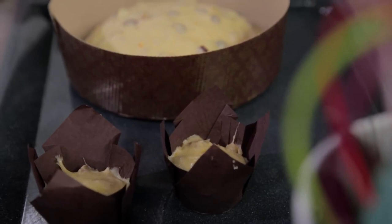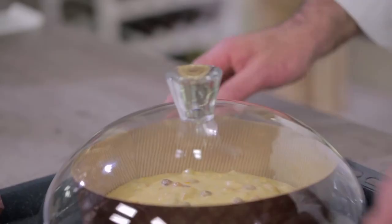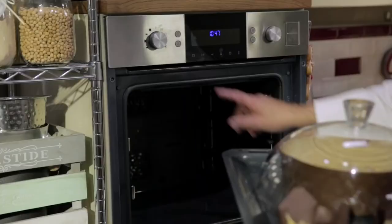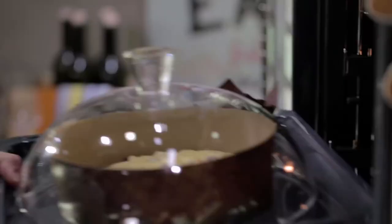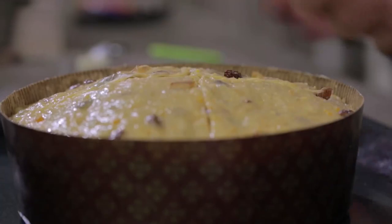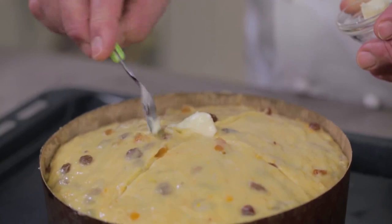For dough rising, follow these instructions: turn the oven to 35 degrees, then turn it off. Cover the panettone with a glass bell and let it rise for 6 to 8 hours. Once risen, I left the panettone uncovered for 30 minutes so that it would develop a little crust. I am going to cut the crust with a little blade and put a knob of butter in the middle of the crust. Now we are ready to put it in the oven: 175 degrees, static mode, for 50 minutes.